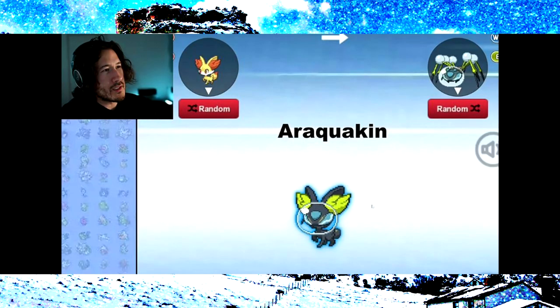And completely unintentionally, we are all outer space themed this time around. The first fusion we have up is Fennekin plus Araquanid.